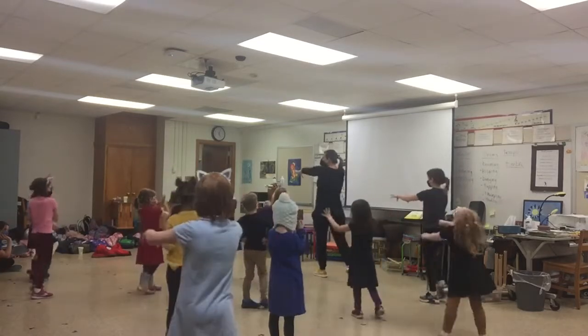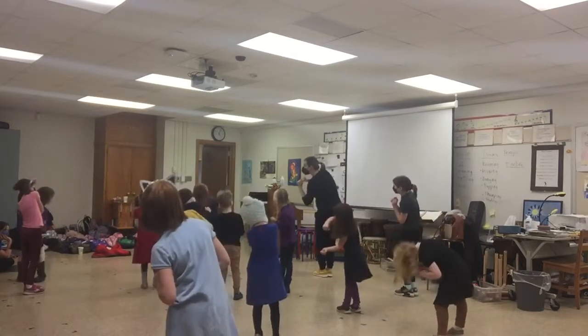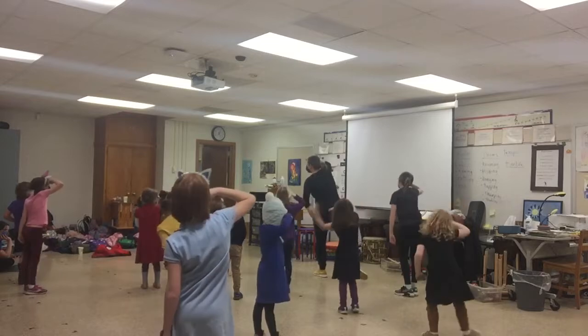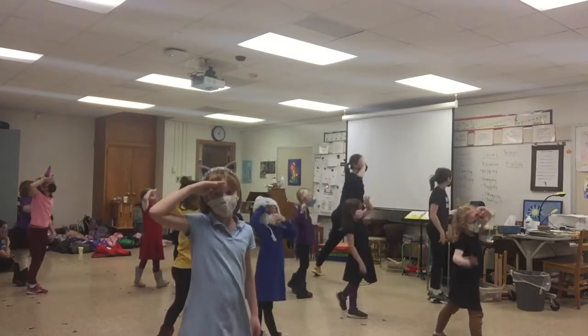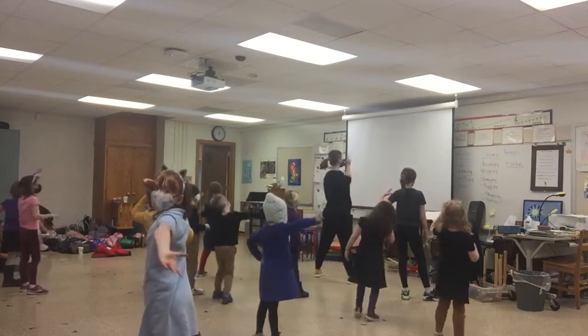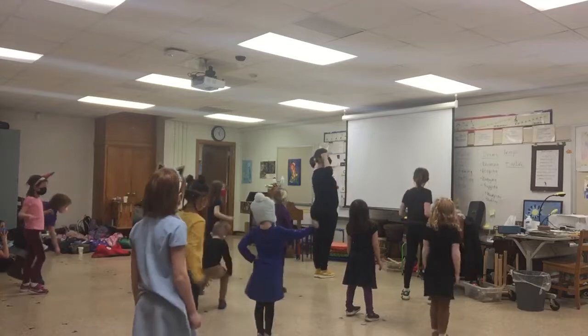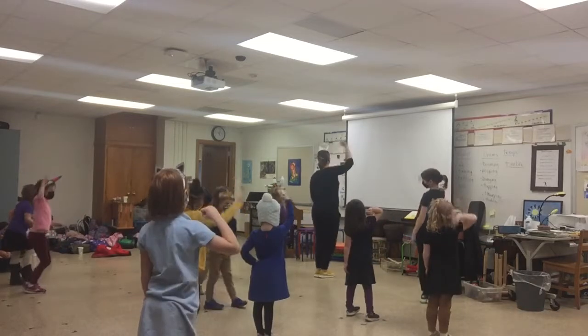Then we turn and pull, slide our foot in, we wrap out and in. Then we look to the right, step out, and we look to the right, look to the left, point with your right arm, point, and point, bring your feet together, and fist pump, and fist pump.